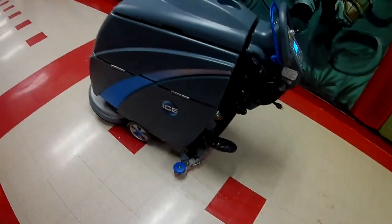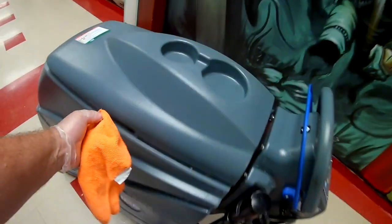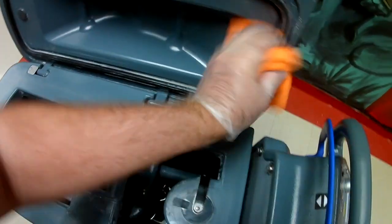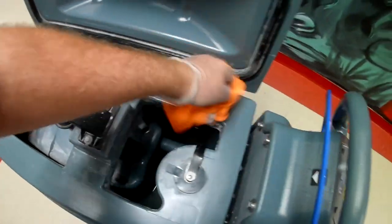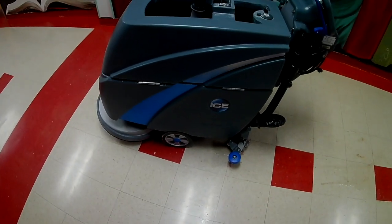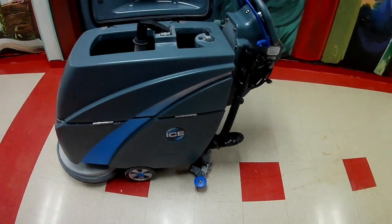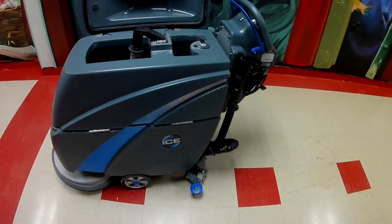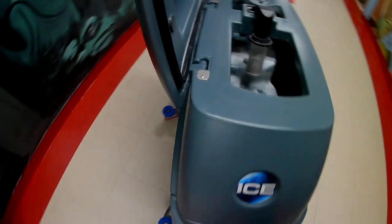When you get done using your machine for today, if it's dirty, give it a little wiping. I've spent about 30 minutes here on this machine doing everything I've shown you, just to help maintain it and take care of it. As far as squeegee changing goes, that can last a while before you have to do it again. Filter cleaning once a month. Keep it charged up. If you can charge it in a cool place, that really helps maintain battery life.